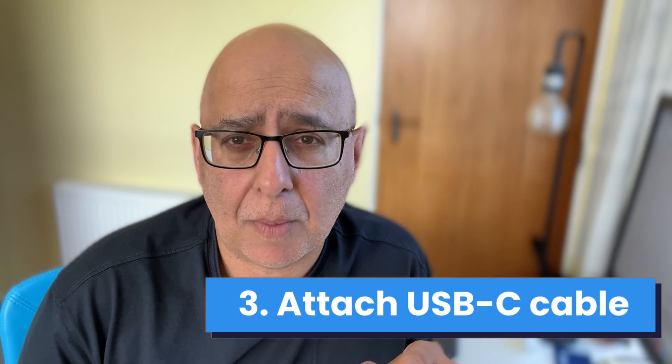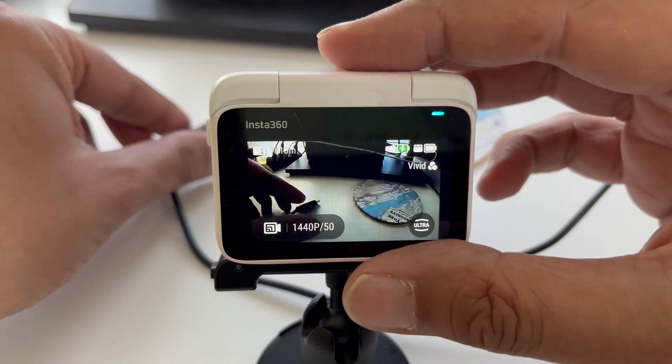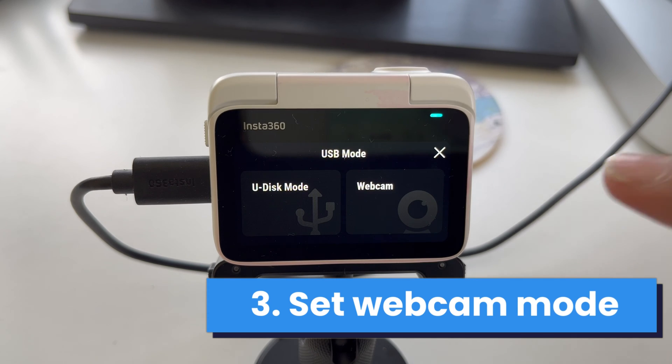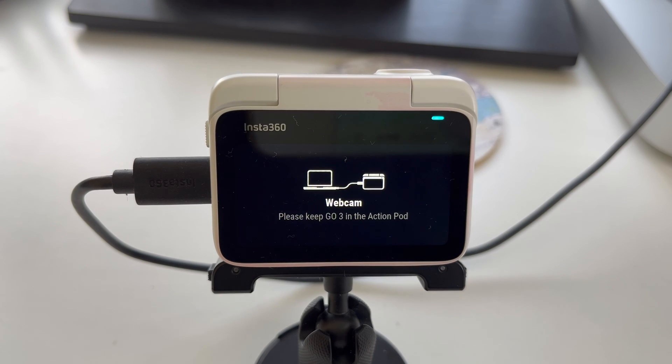Third, attach the USB cable from your Mac to your Go3. When it attaches you'll see a screen that asks you if you want to select USB mode or webcam. Select webcam.